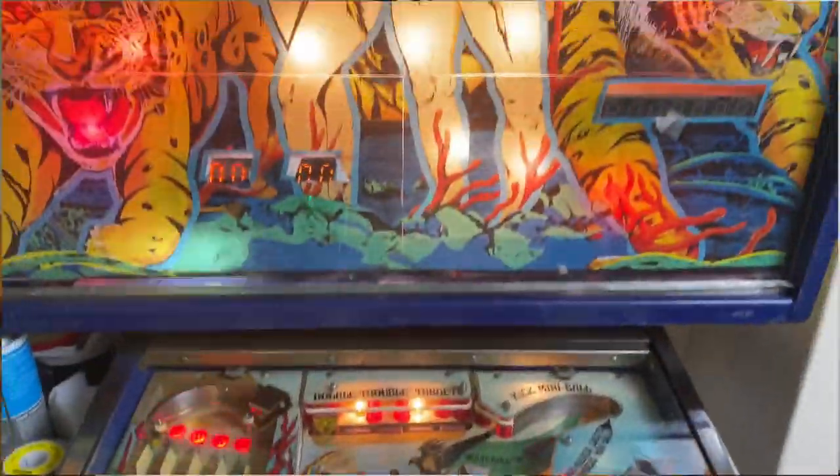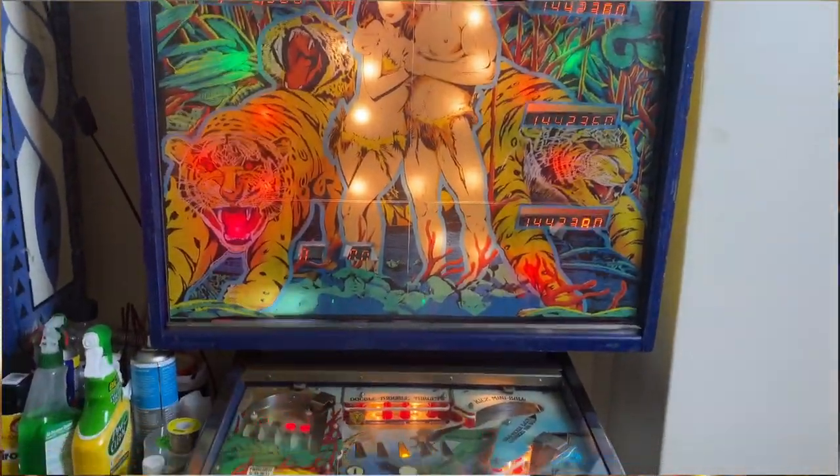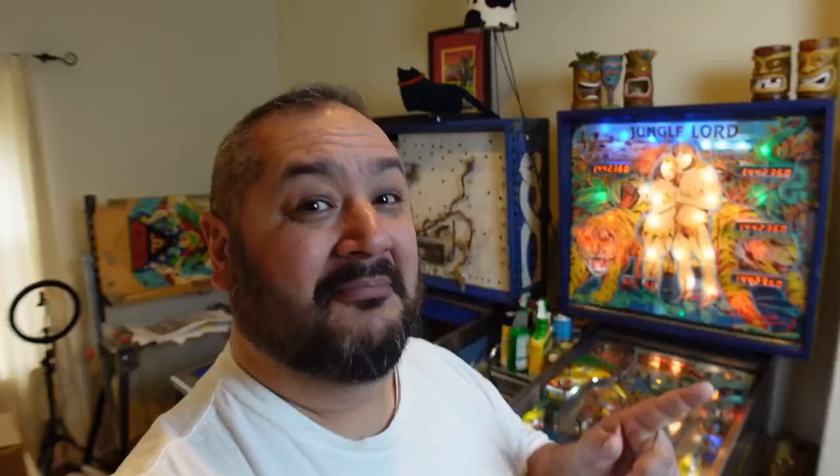Today we're gonna talk about my Jungle Lord pinball machine from 1981. I restored it last year, but since I bought it, it's been missing a crucial, crucial part. We're going to fix that today on PropMaker.